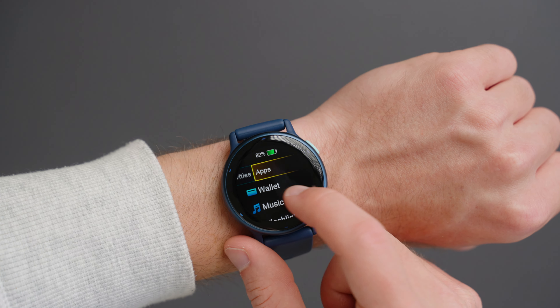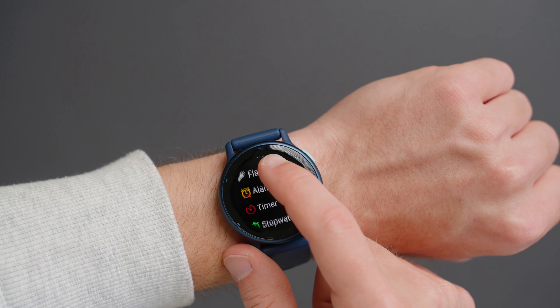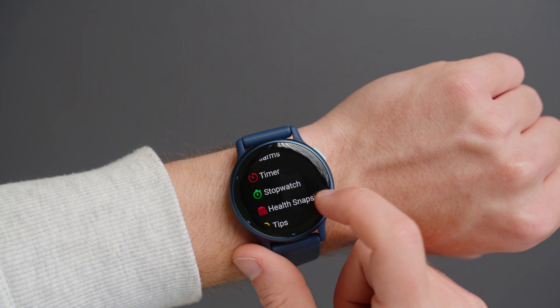Overall, this watch is a great pickup if you want to start tracking your health and sleep every day while looking stylish.